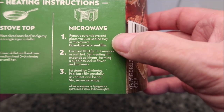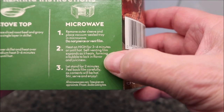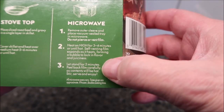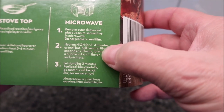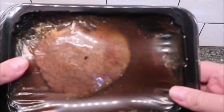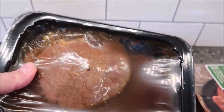To make it, you can do stovetop, but for the microwave: remove the outer sleeve and place the vacuum seal tray in the microwave. Do not puncture or vent. Heat for three to four minutes or until hot — the self-venting lid expands. Let stand for two minutes. I'll probably do three and a half minutes. There you go — just sliced beef and gravy. I'm going to get this in the microwave and I'll be back.